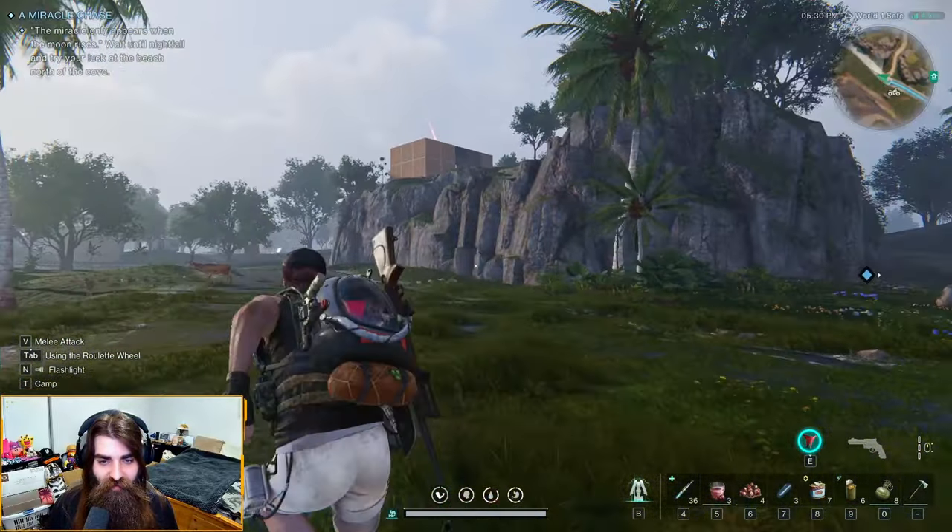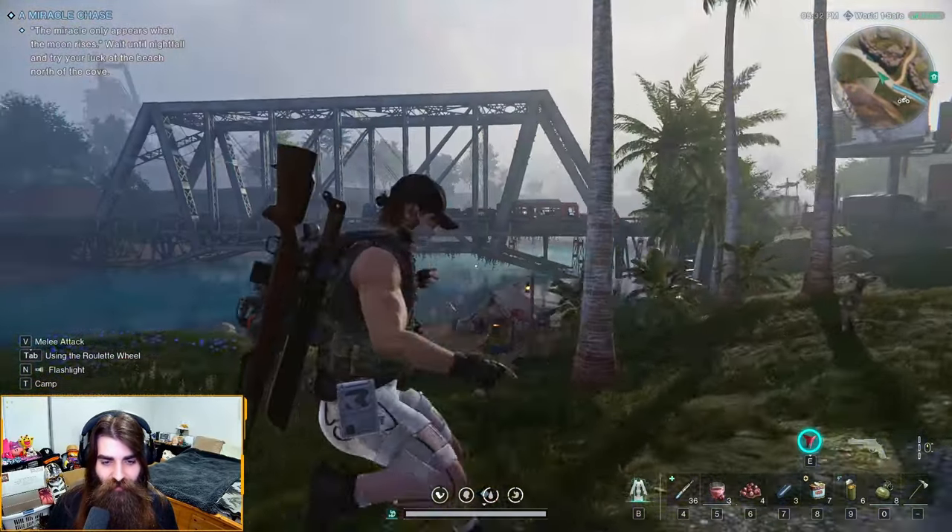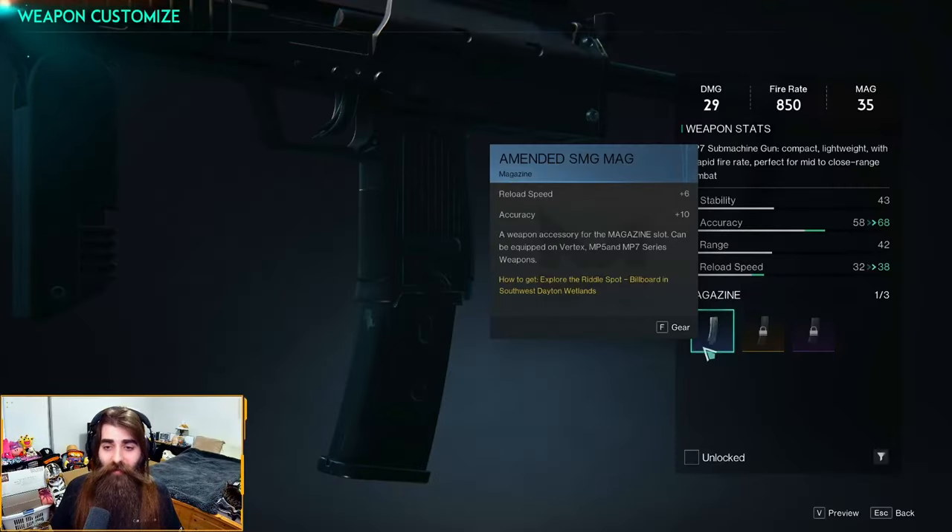Sign me up to be the next Alakazam telekinesis mind freak, you know? So the amended SMG mag is a magazine attachment for the MP5 Vertex or MP7 series weapons. It gives a reload speed of plus six and an accuracy boost of plus ten — pretty good beginner weapon attachment.